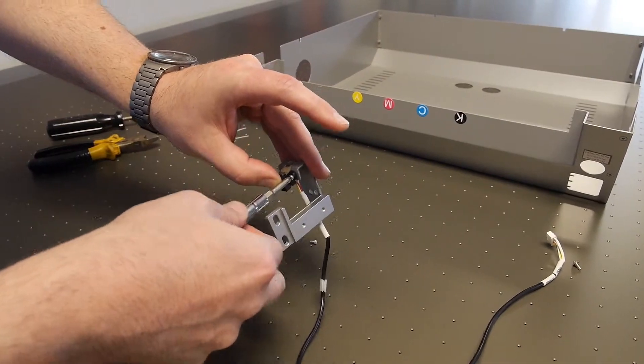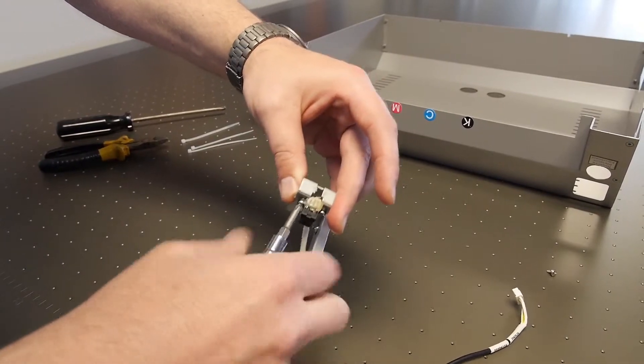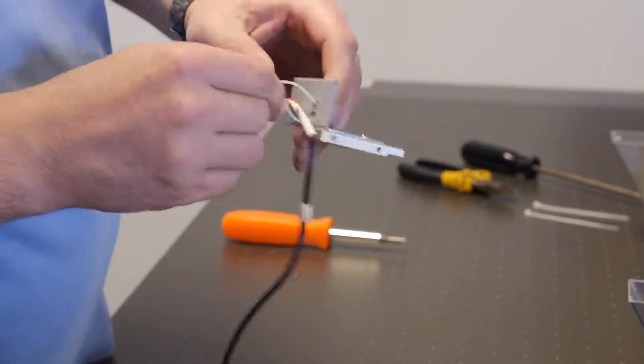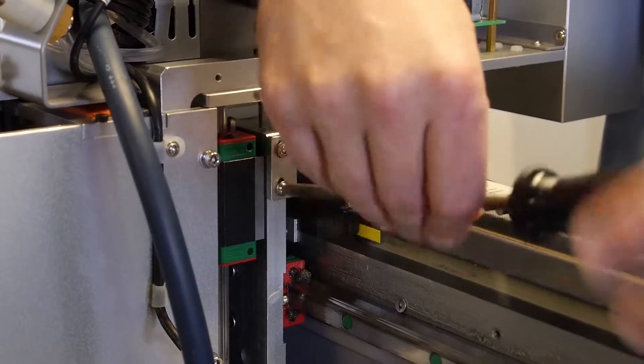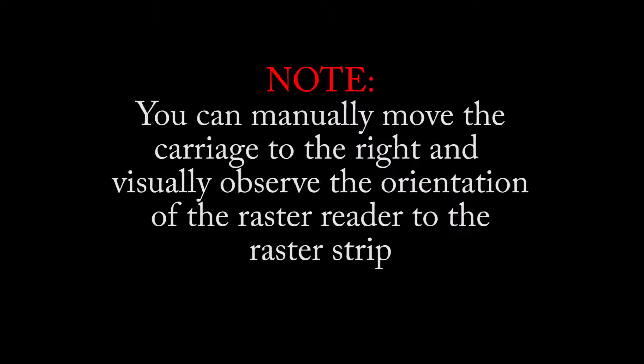Take the new raster reader and mount it to the mount bracket. Now we are ready to replace all the zip ties. Mount the bracket to the carriage with your Phillips head screwdriver. Make sure that the raster reader straddles the raster strip but does not touch the top of the raster strip. Adjust as needed so that the raster reader is mounted properly. You can manually move the carriage to the right and visually observe the orientation of the raster reader to the raster strip.